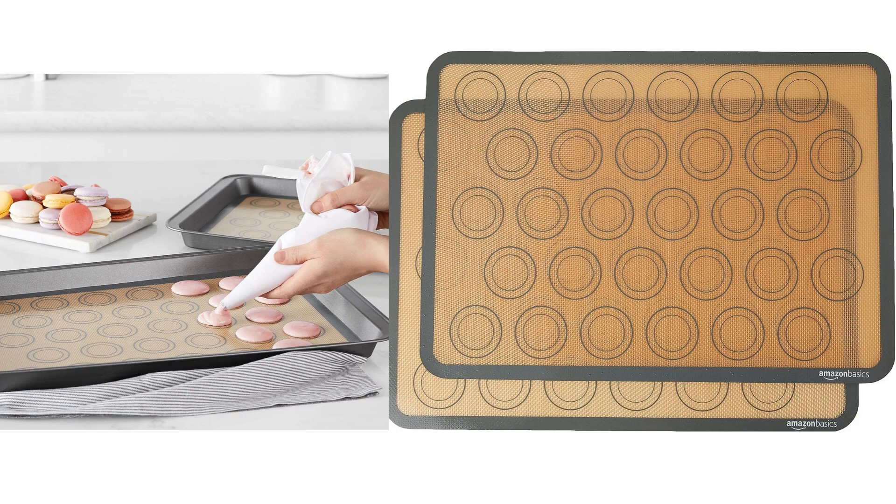The size of the mats is also quite practical. With dimensions of 16.5 inches by 11.6 inches, they fit perfectly into standard-sized baking sheets. I used them for making macarons, and the mats provided a consistent and even heat distribution, resulting in perfectly baked macarons with smooth bottoms.